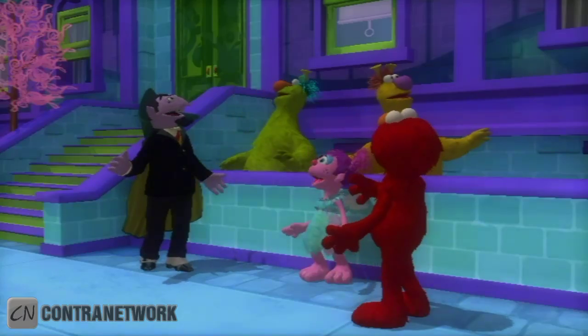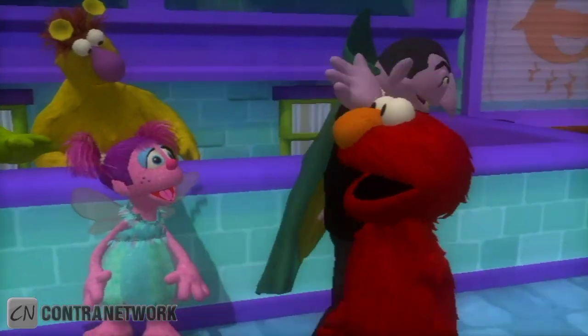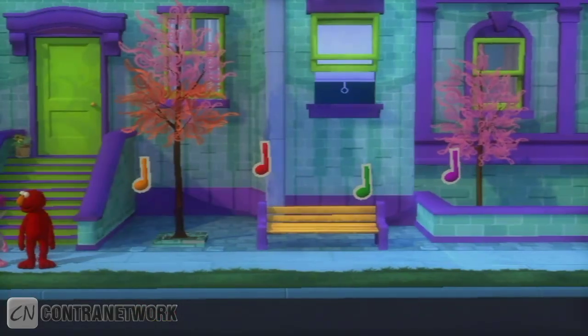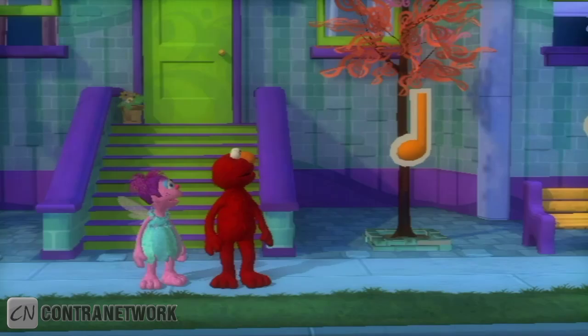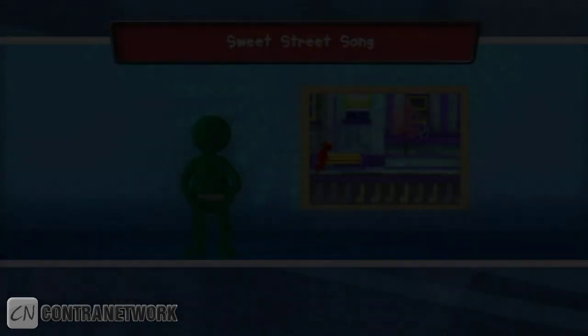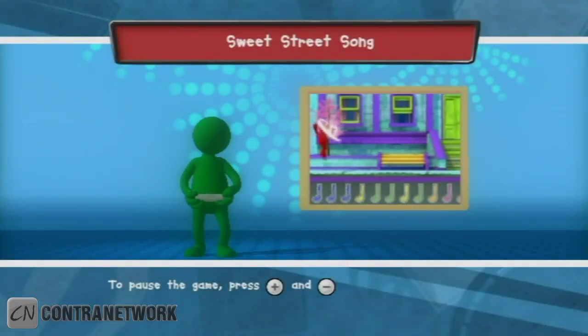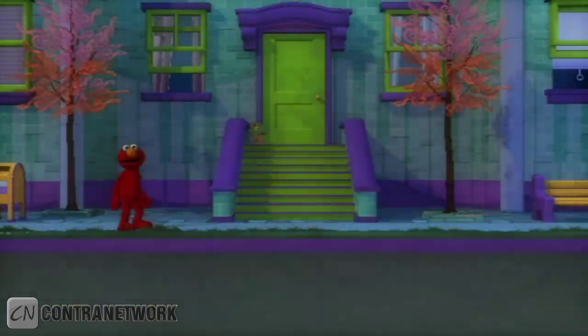Whoa. Elmo's got a feeling Elmo's not on Sesame Street anymore. Did I make a monster piece? Not exactly. But come, let us explore this magical musical world. Check it out — there are notes in the air. Cool, let's catch them and make a song. To help Elmo jump and catch the notes, jump while holding your Wii Remote. Press the 2 button to start.